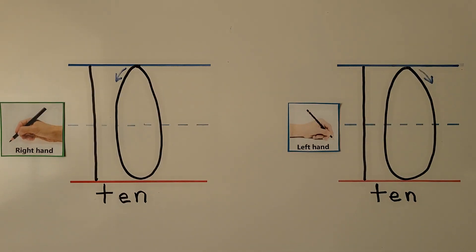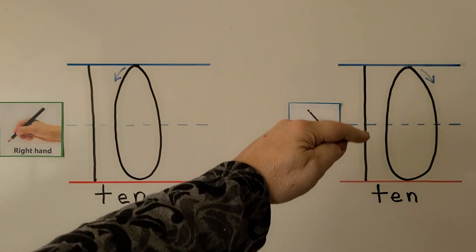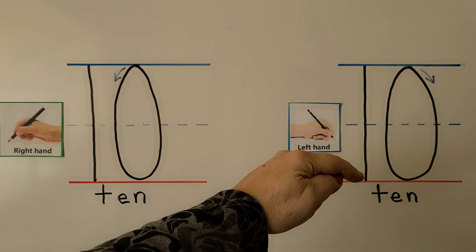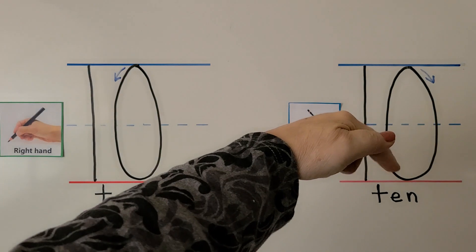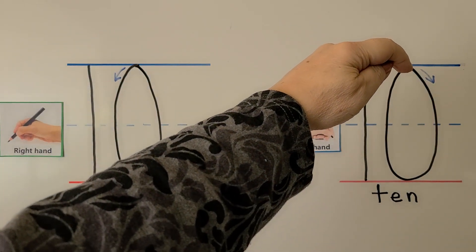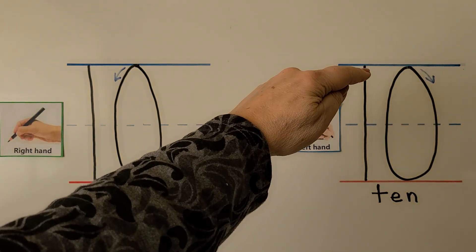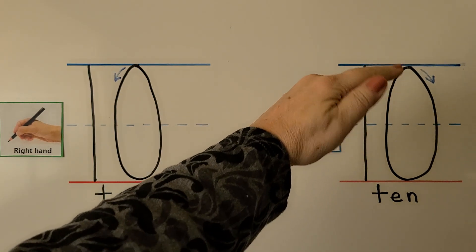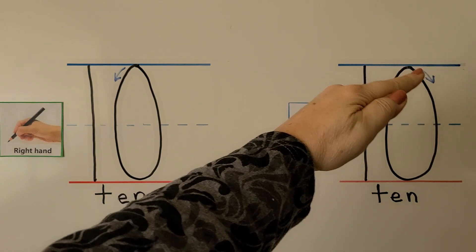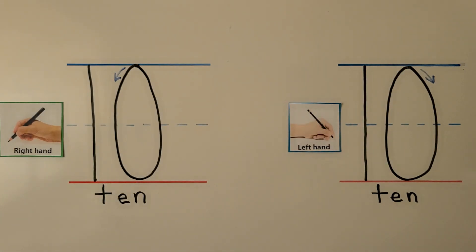We can do it with our left hand. For the left-handed writers, we start up here for the 1 and go straight down to this line. For the 0, we start here at the top, push away from our hand, then pull towards our hand, back up to the top. Let's try it again: we start here for the 1, come all the way down to the bottom line. And for the 0, we push away from our hand, then pull towards our hand and back up to the top. 10.